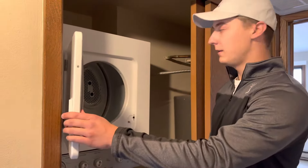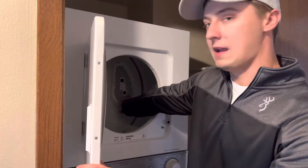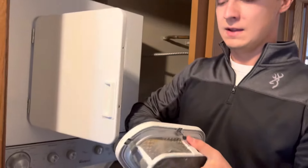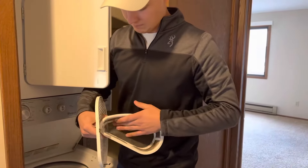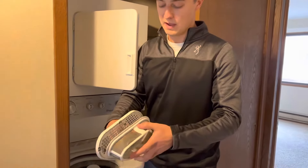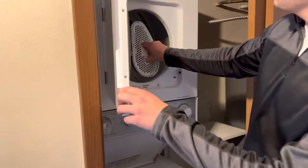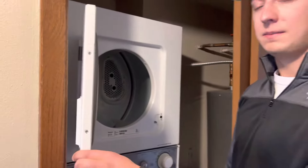Going into the dryer, you'll see on the far right hand side there's a screen that has two holes. You put your fingers in those two holes to remove this lint basket. This one must have been recently cleaned because there's nothing in there, but normally you would have to remove the lint with your hands. Then you can snap this back into place, keep your fingers in the two holes, line it back up, and snap that back into place.